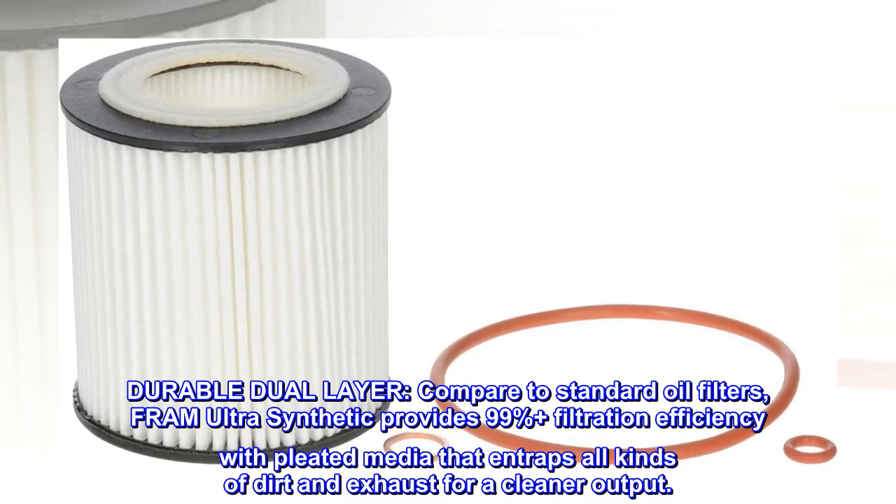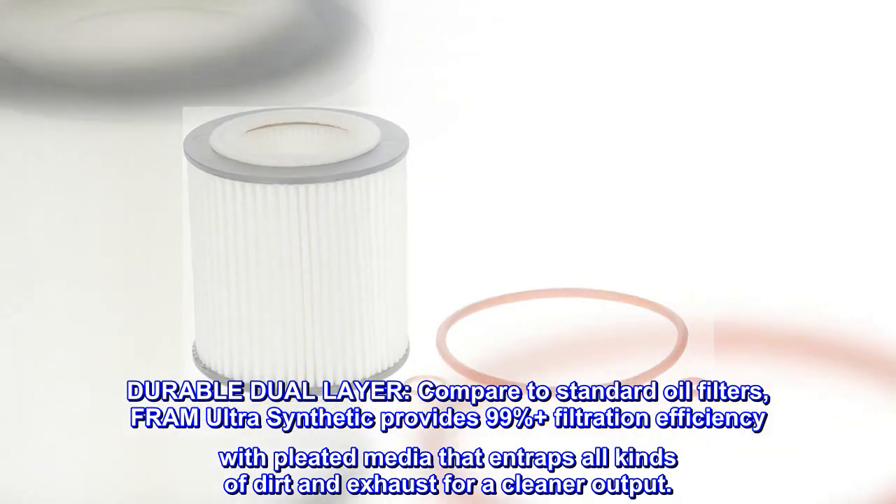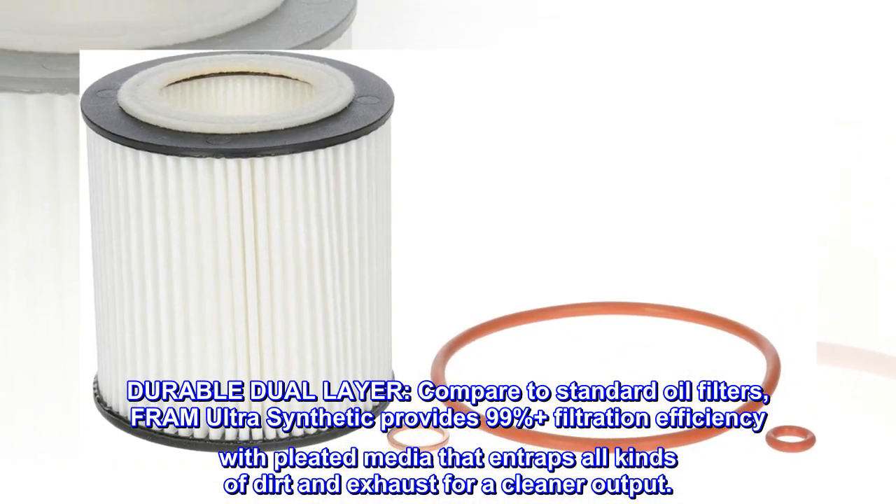Durable dual layer. Compared to standard oil filters, Fram Ultra Synthetic provides 99% plus filtration efficiency with pleated media that entraps all kinds of dirt and exhaust for a cleaner output.